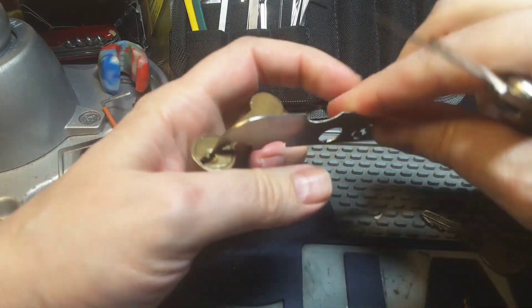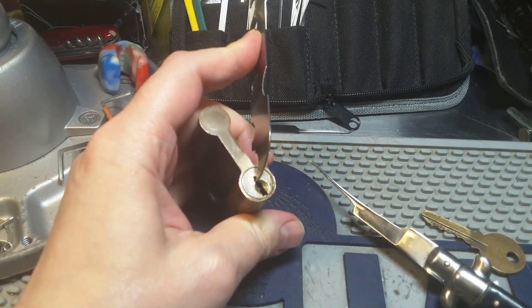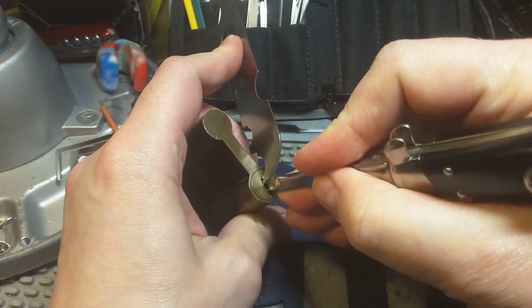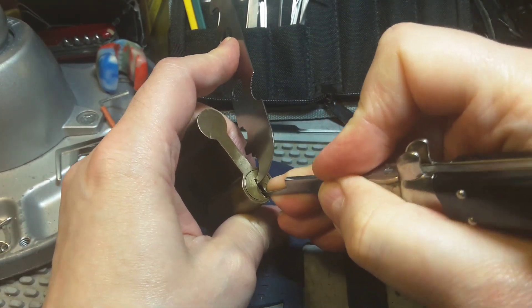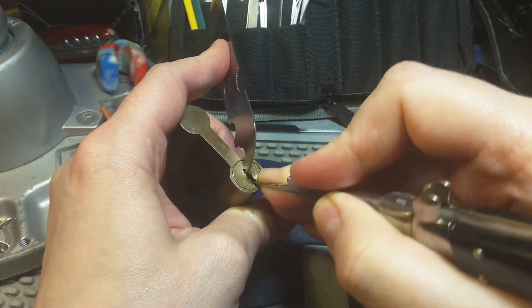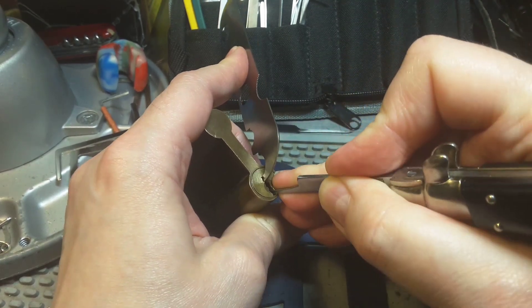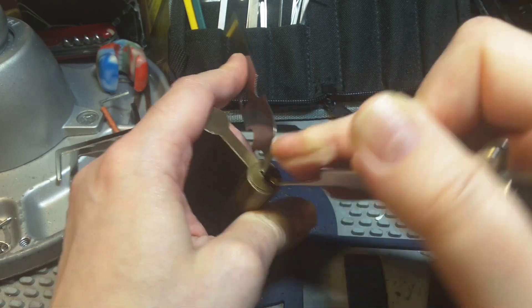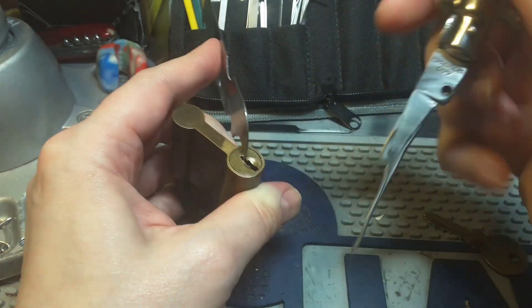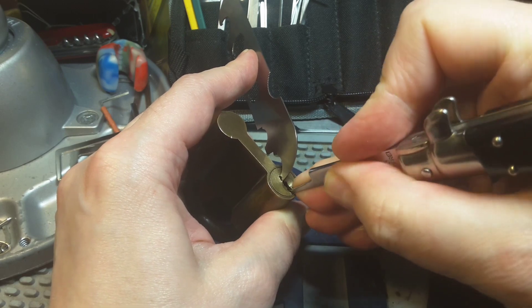Okay, let's try to fix this lock. The tension was not right, the pins were loose — so again, start from the back.